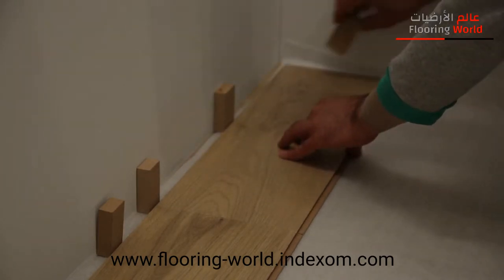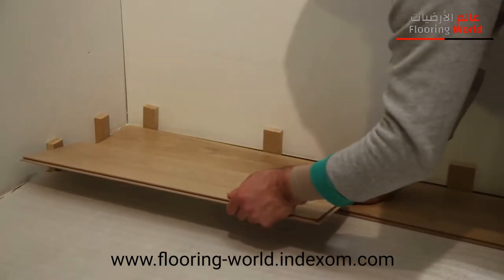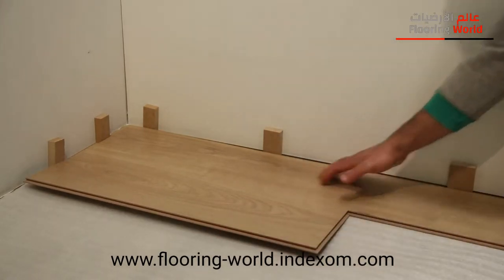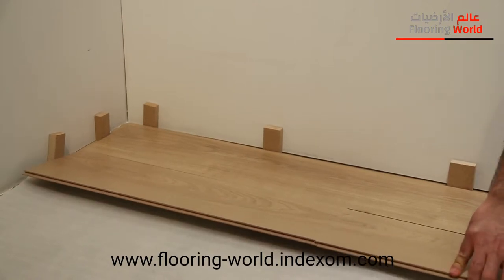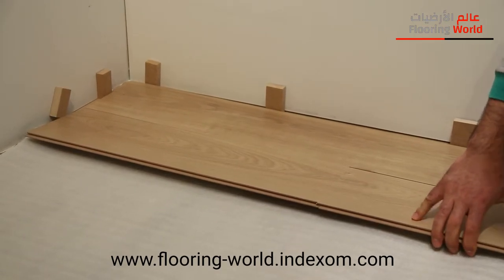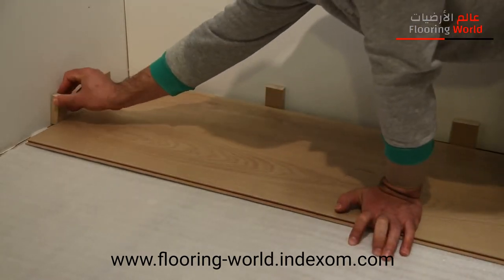The second row is started with the half parquet, or the piece left from the first row. The flooring has two types of locking systems. When starting from the second row, after placing the first row, the top parts of the second panel should be placed by forming a 45 degree angle with the floor. Before completing this process, a third panel is placed with the help of an assisting wedge placed at the bottom part of the first row. This process is continued until the end of the wall.